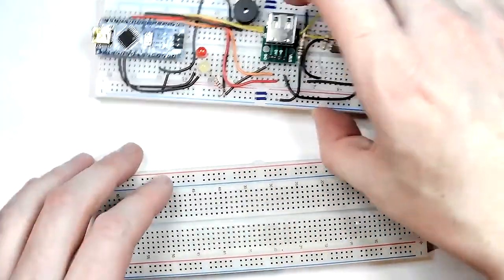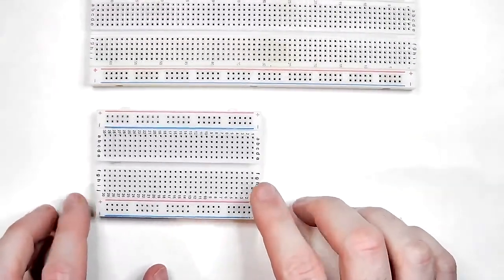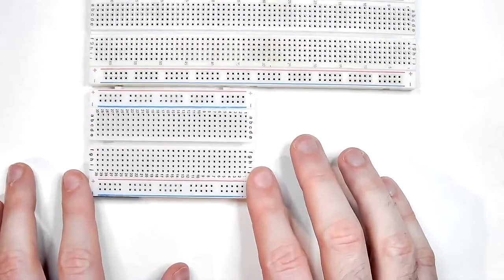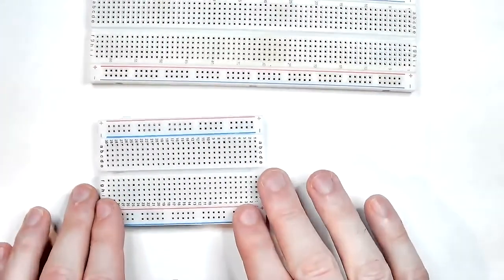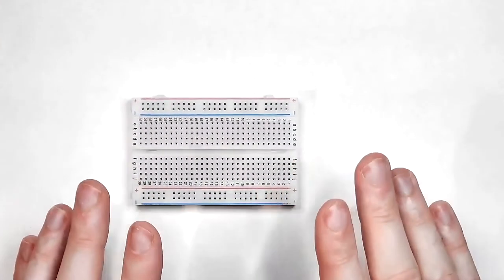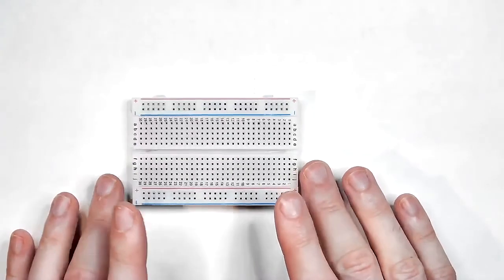Today we will be using these, which are half the size — about 300 pins or thereabouts. You can see they're clearly half the size of the normal breadboards we use. We're also going to need a minimal amount of parts — actually far less than anything else we've built so far.